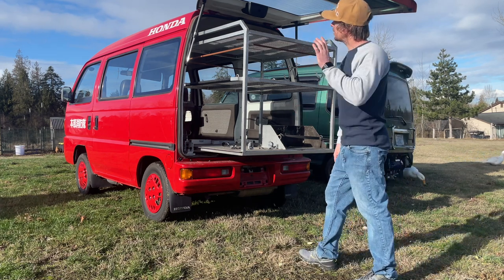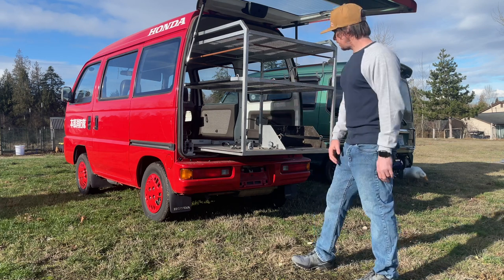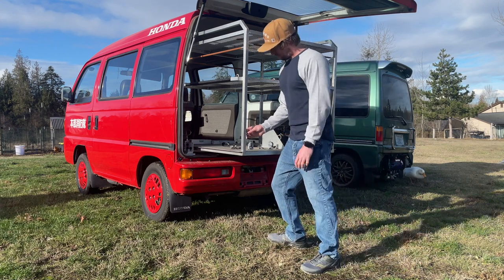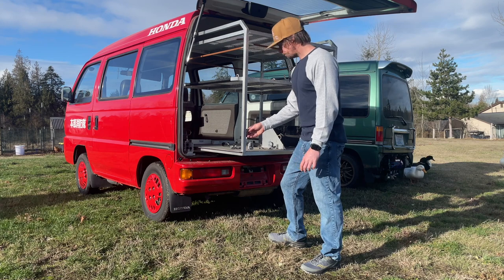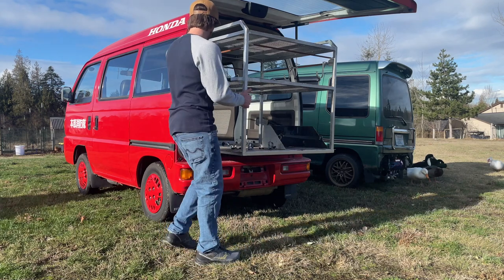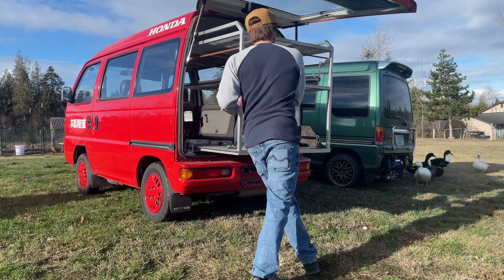So between the van Sandbar and the Honda, engine access is a little tricky, but you learn to work with it. That's the cool little thing I got on the fire van.